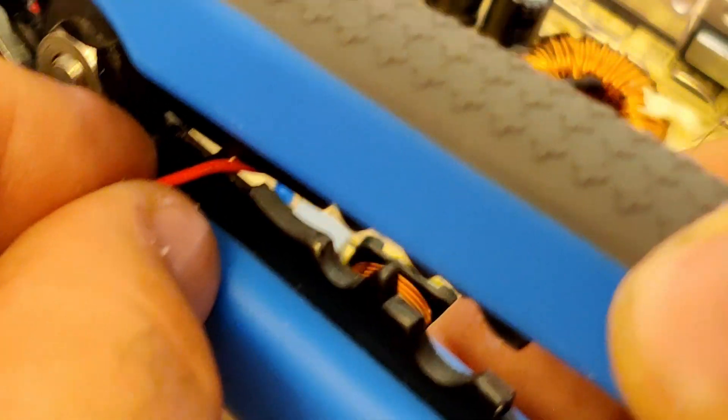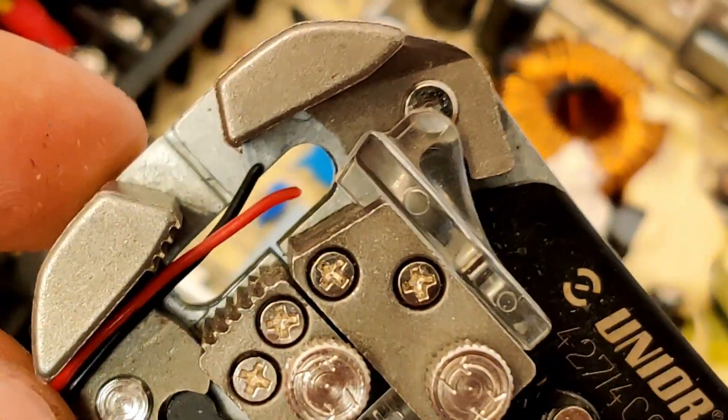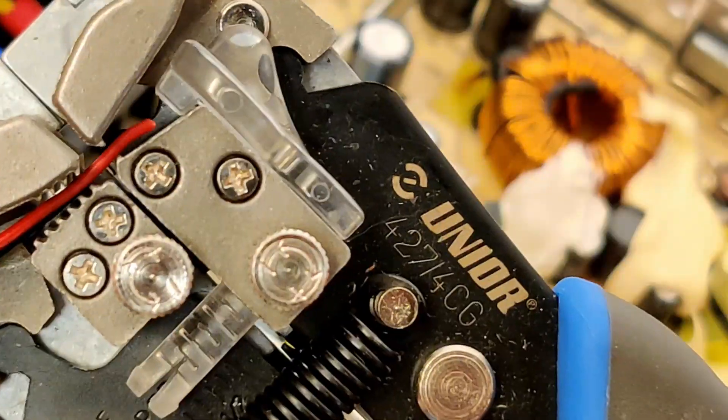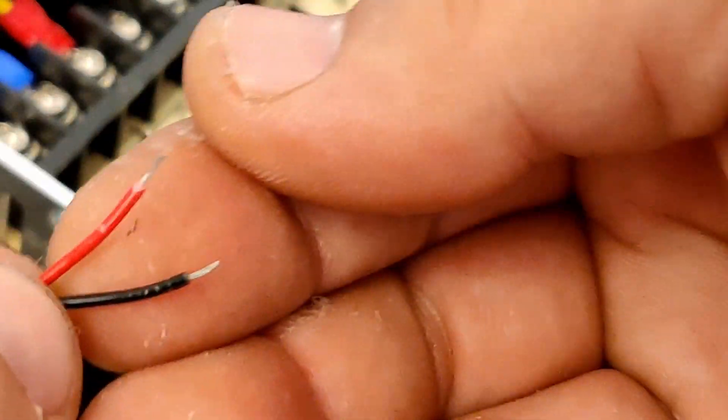After removing the wires I decided to cut them and strip them so that I can crimp the new connectors. As you can see, this should be a good strip size.